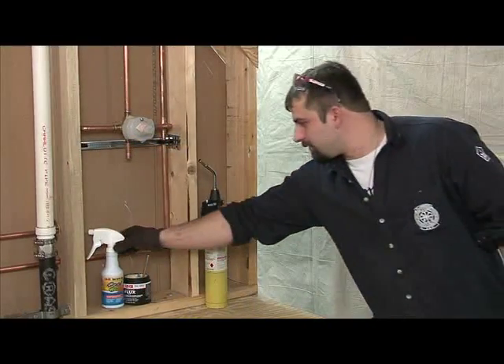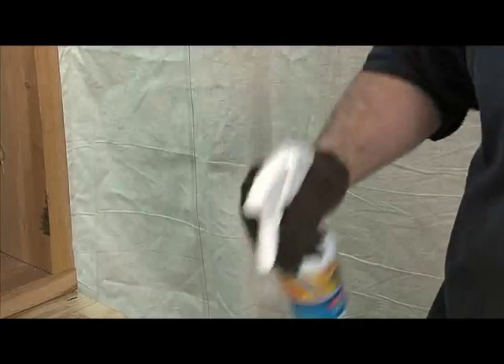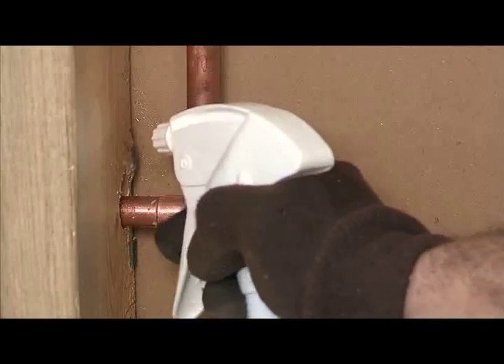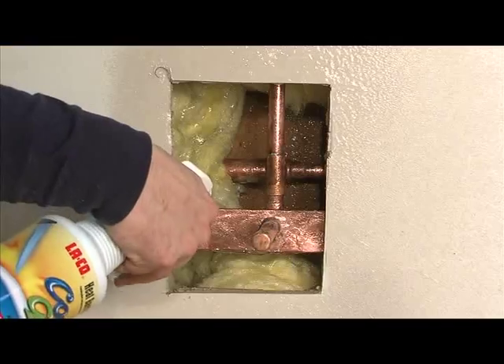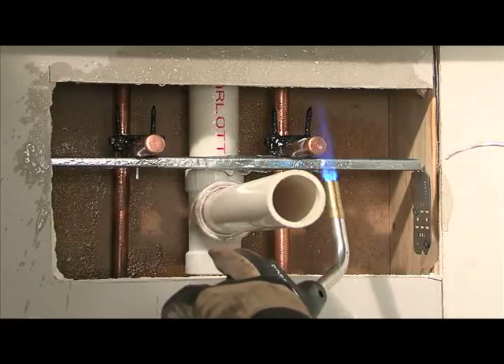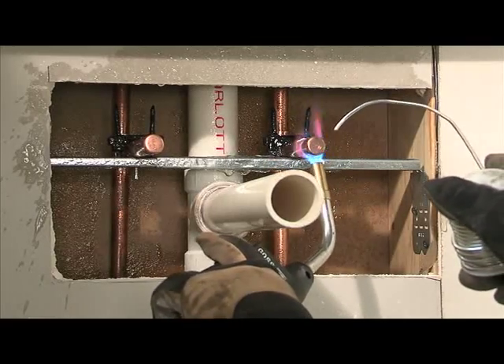For your new construction and piping installation projects, Laco's CoolGel protects vital surfaces and components. Shower valves, drywall, studs, and cabinetry remain safe from heat or fire damage, preventing you from making costly repairs.